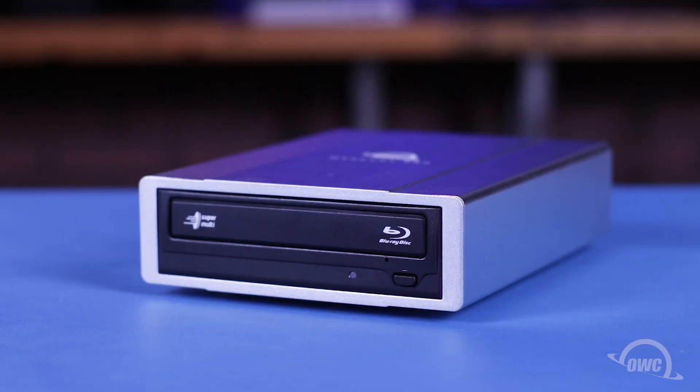Hello and welcome to our instructional series of videos. In this installment, we'll show you how to install a 5.5-inch SATA optical drive in an OWC Mercury Pro drive enclosure. We've already gathered our materials and are working on a soft static-free work surface. We're now ready to begin.